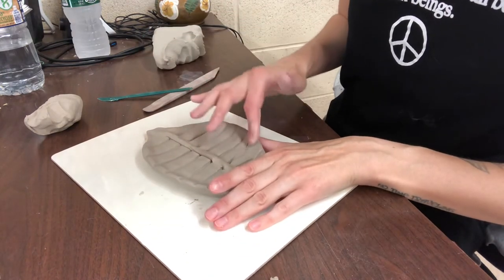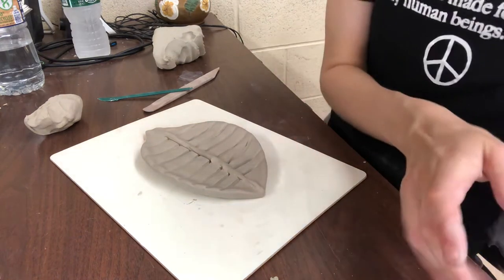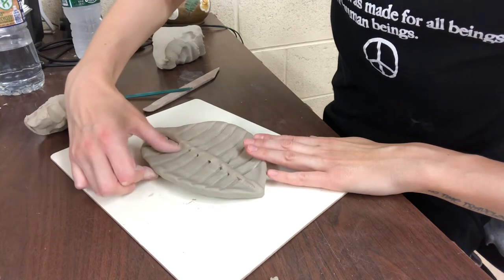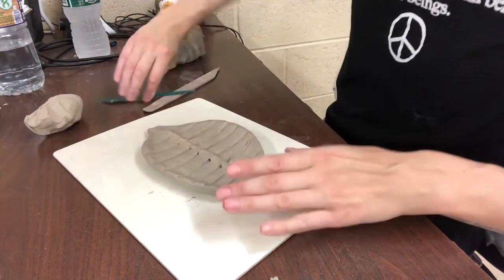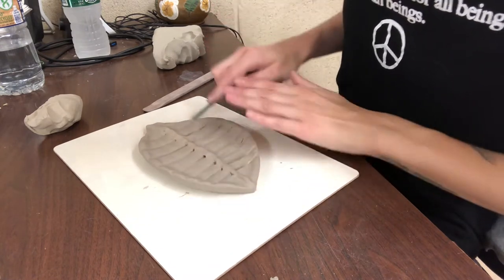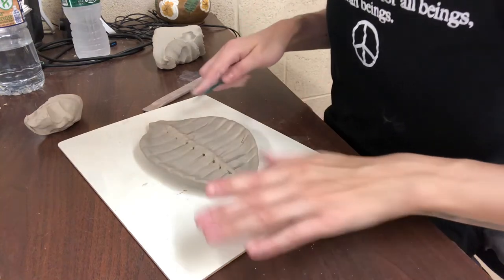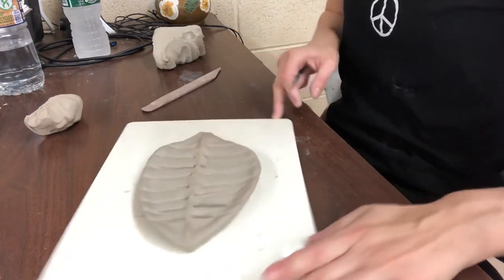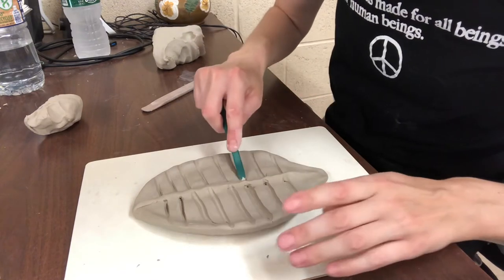All I did to start this out was take a paintbrush and form the little indents by pressing it in. I'm going to smooth this and also make sure I smooth the rest of it into the indentations so it doesn't look strange. This will kind of end up being a hodgepodge of all different types of techniques.